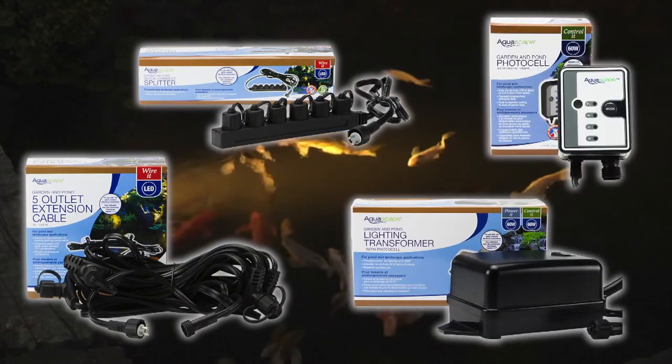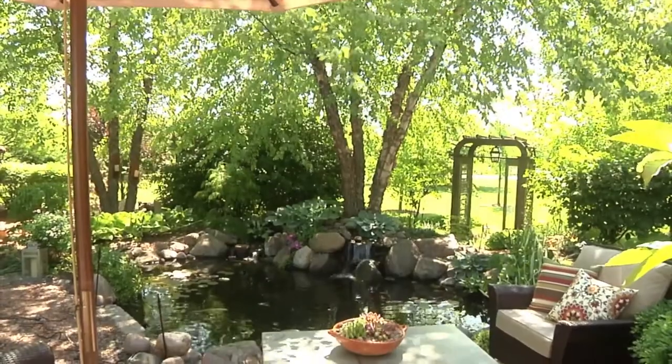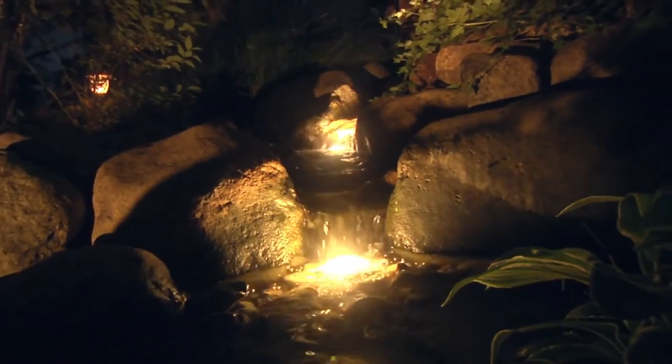Aquascape also supplies a complete line of lighting splitters, extension cables, transformers and a digital photo cell timer that allows you to completely automate your lighting system. All Aquascape lighting accessories are ideal for use with Aquascape LED lights and other low voltage lighting systems including halogen fixtures.